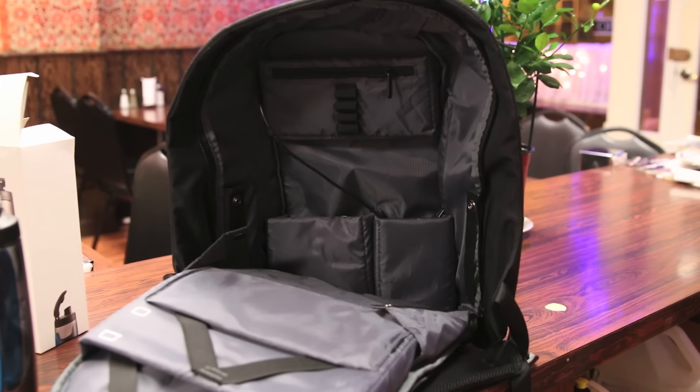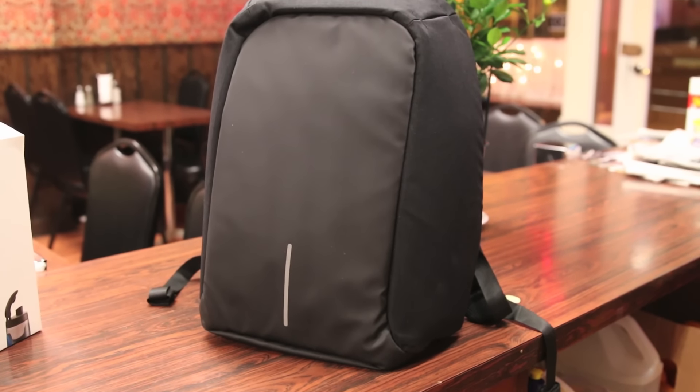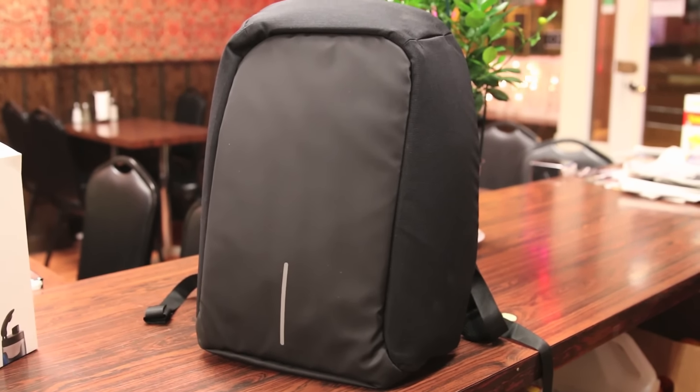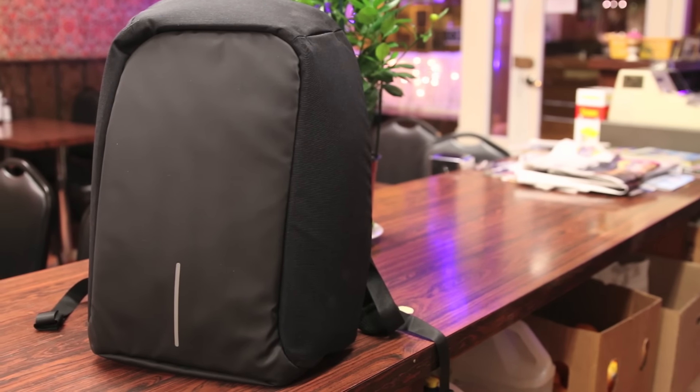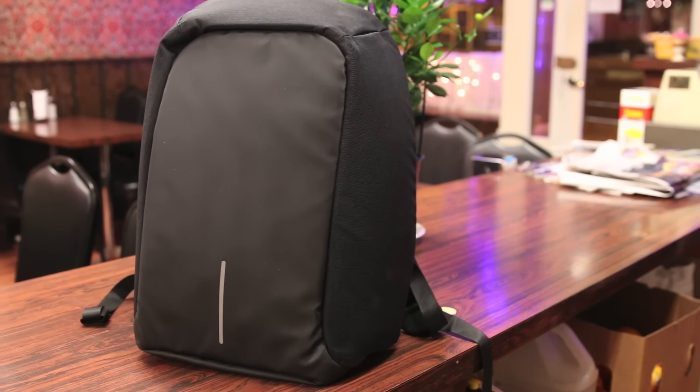In terms of cons, the only thing I can say is it's not a very big tech backpack. The biggest one I reviewed was the Thule 32-liter backpack, which can hold not just tech accessories but large items like scarves, mitts, and hats in winter — this bag doesn't have a very large compartment for large items. In conclusion, for those of you looking for an anti-theft tech backpack, you definitely can't go wrong with the XD Design Anti-Theft Backpack. Thanks for watching guys, hope you enjoyed the video — shoutout to XD Design for sending this out for review, hit that like button, and I'll see you all next video.